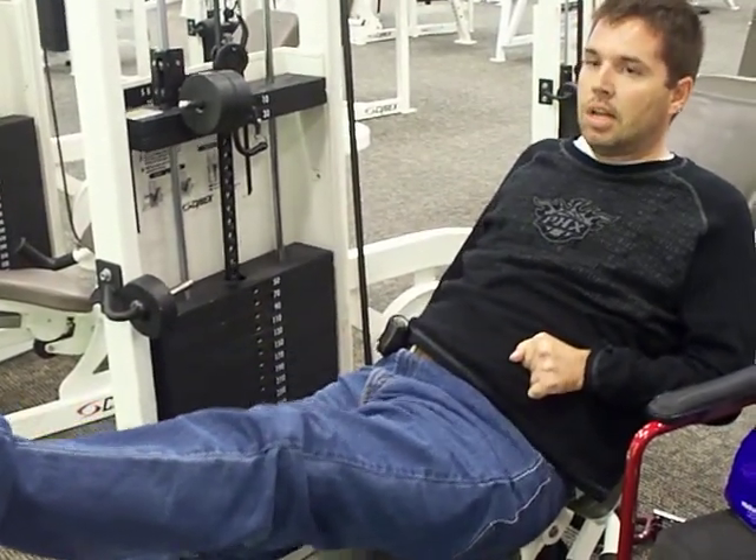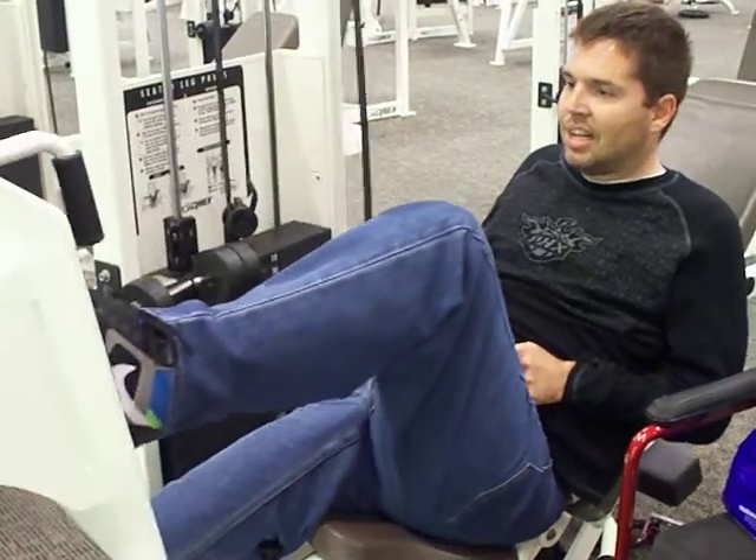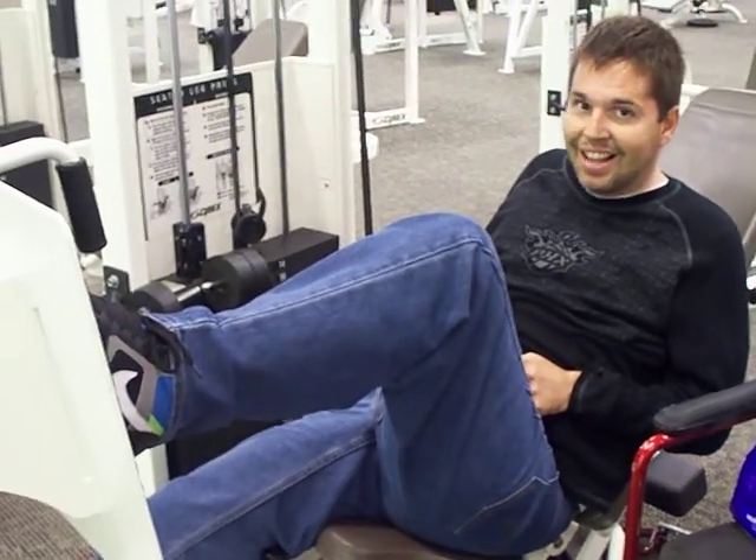I kind of lost track of my count, so... alright, thank you.